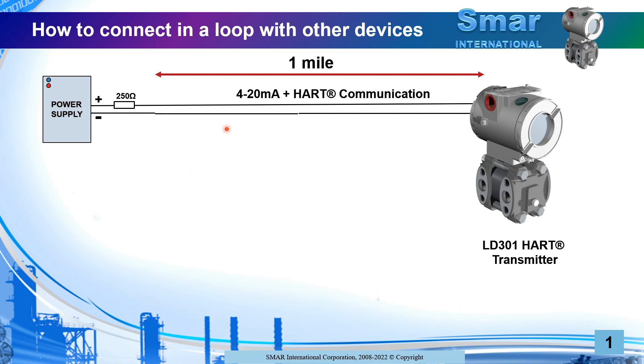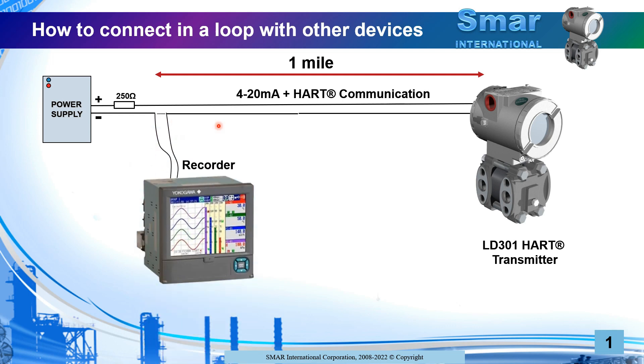Communication will be more stable. The 250 ohm resistor is necessary to make sure that you can plug a HART communicator or an interface to the computer with a HART interface. From this simple loop, you can add other devices in series.